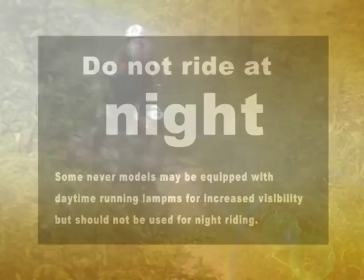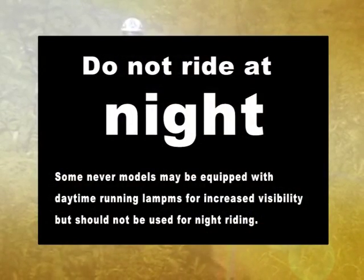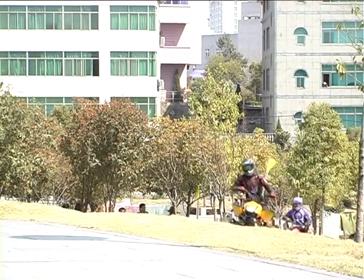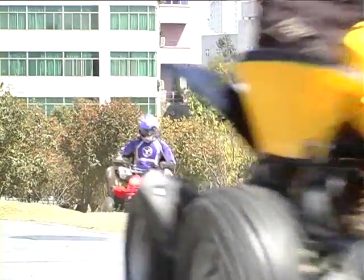Do not ride at night because the youth model ATV does not have headlights. Plan your ride so that you can get home before dark. Riding at night increases your chances of an accident and injury because you cannot see or be seen as well as during daylight hours.